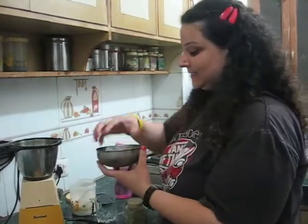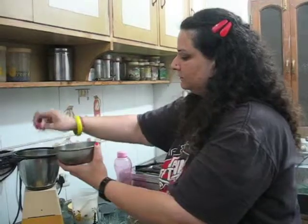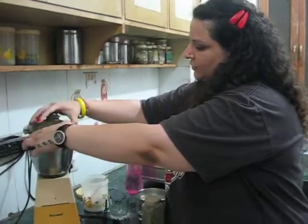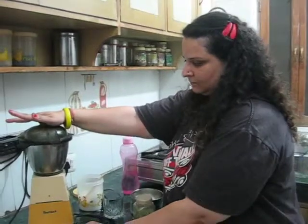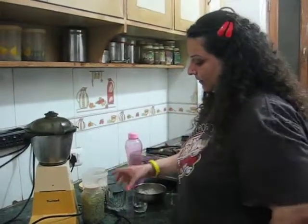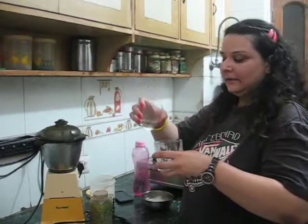And some ice. Now what we're gonna do is shake it all up. Great, this is done! Now I've got a glass ready here.